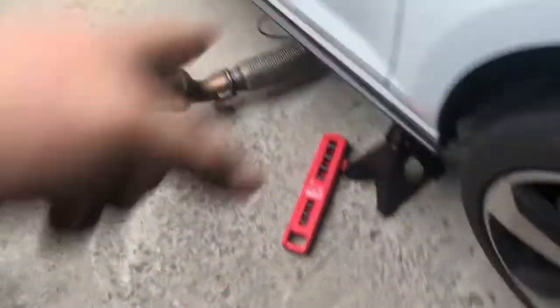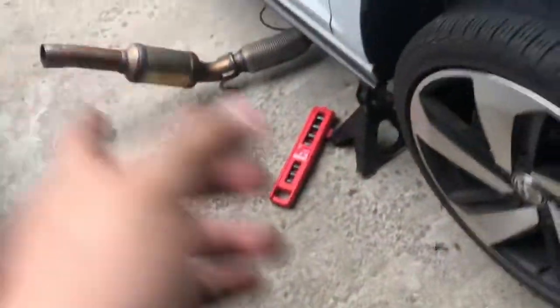The way it has to come out is: first it goes lower, and then you need to twist it to the passenger side this way. Then you just have to play with it. I tried to get it on video but I'm by myself, so it's hard to do. But that's the hardest part of this whole thing — taking out the downpipe.